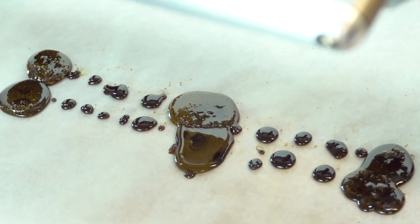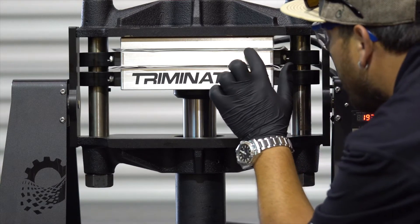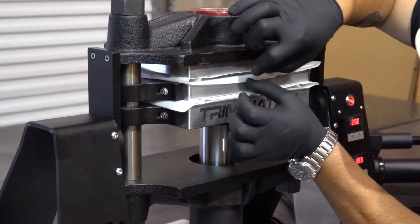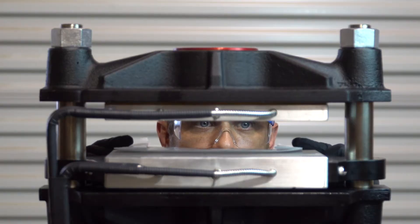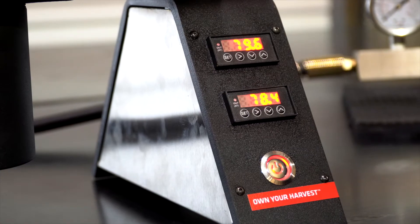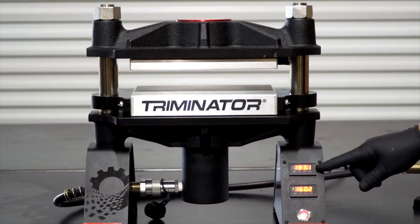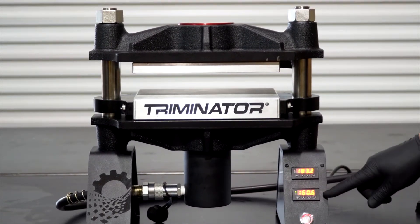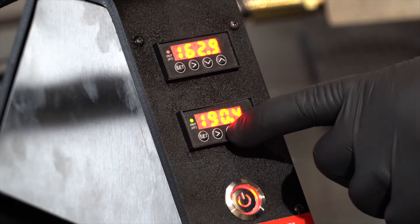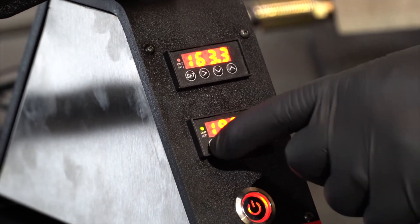Triminator's innovative, user-friendly designs give the operator unparalleled access and increased visibility, so technicians can easily view the progress of their squeeze from start to finish. The rosin presses have integrated PID controls conveniently positioned on the front of the machine, allowing the operator to adjust the temperature of each individual platen with a simple touch of a button.